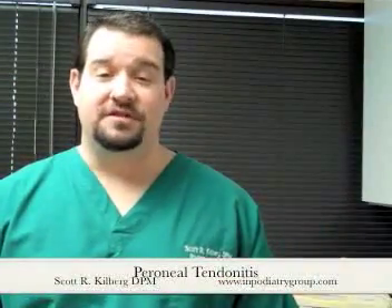Hello, this is Dr. Scott Kilburg, Video Foot Doc, here with another video for you on all things foot and ankle. Today I'm going to talk about peroneal tendonitis.